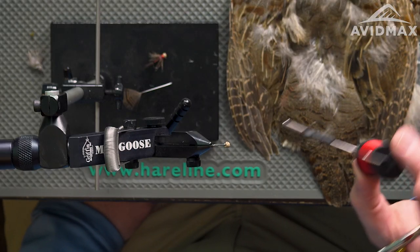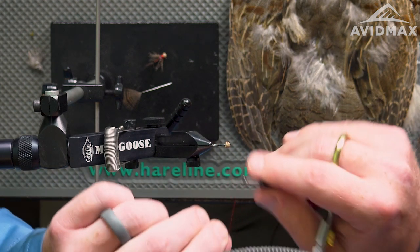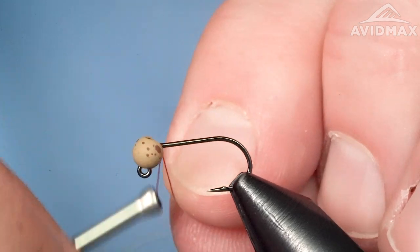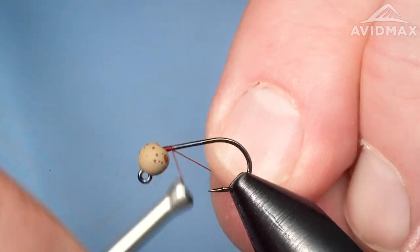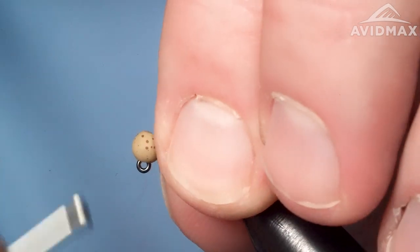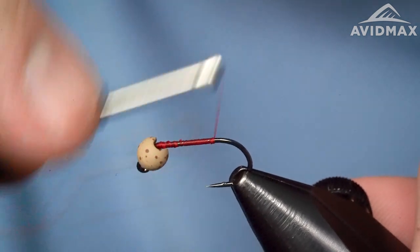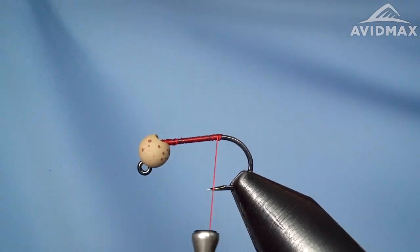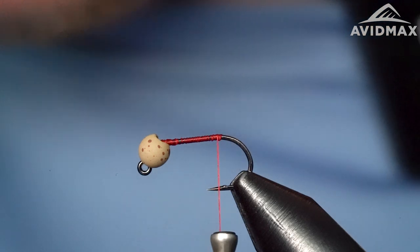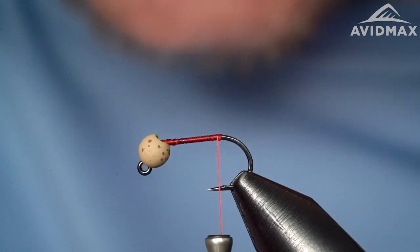We're going to use some thread — classic wax thread from Semperfly, a 6-0. I'll start it and lay down a thread base. You could use UTC or whatever thread you're comfortable with, but I really like this Semperfly classic wax. It's got a nice dyed color, a really rich red, that works great for the collar when we finish. If you wanted this to be a weighted pattern, you could throw down some lead or lead-free wire, but for this one I'll leave it a little lighter. It still has a tungsten bead, so sufficient weight for most situations.